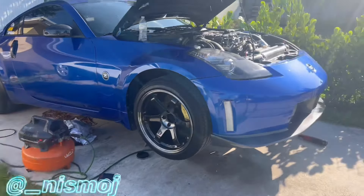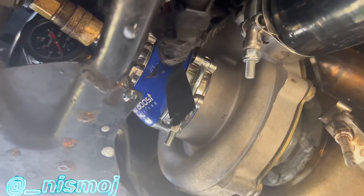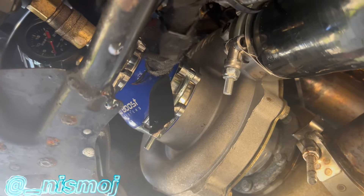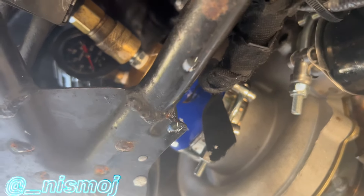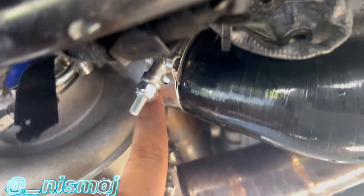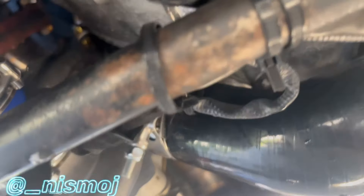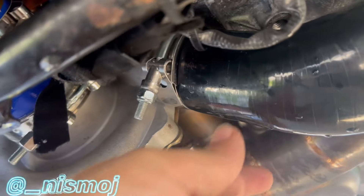I found two leaks that I fixed already. Let me show you how this adapter goes on — it just goes over the turbo compressor housing, and here's my hose to my compressor. The first leak I found was right here at the turbo: the clamp I had was too big, it was a 2.25-inch and it's supposed to be a 2-inch, so I put a brand new 2-inch clamp there.